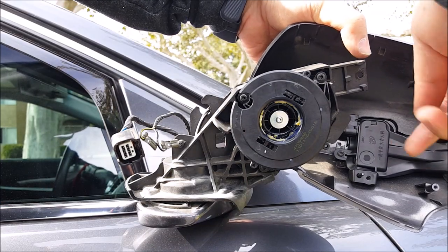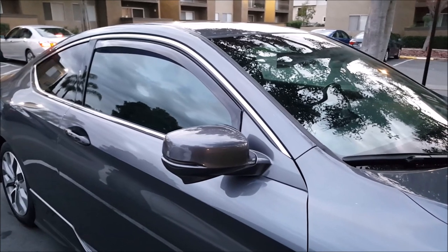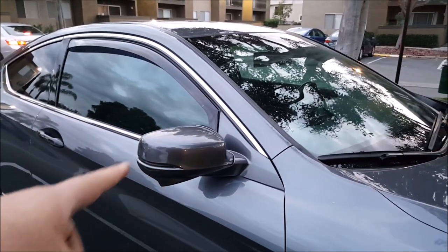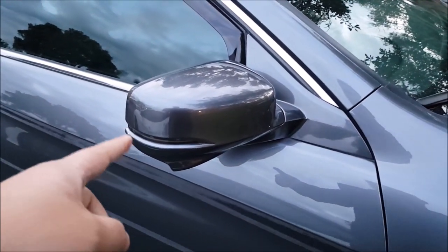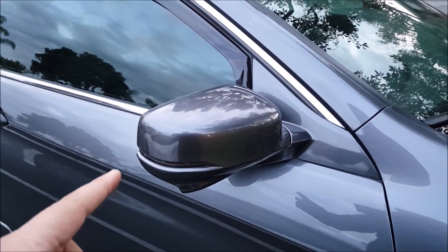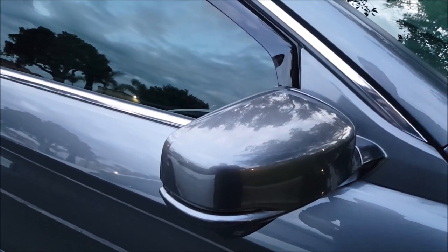Then disconnect the turn signal assembly. As you can see, it's very similar between the driver and the passenger side. The only difference on the passenger side is that it has a lane watch camera, so there will be one additional wire harness that you need to unclip, and there is a screw and cover that you have to undo as well.